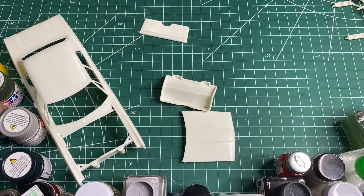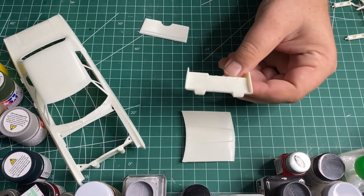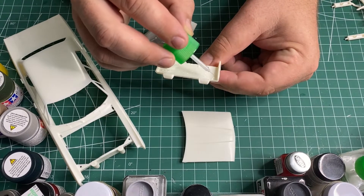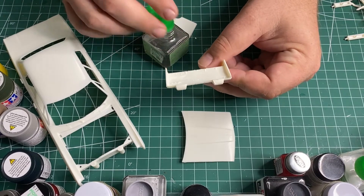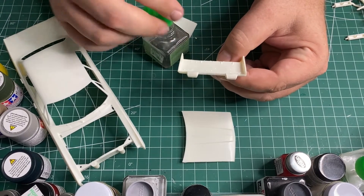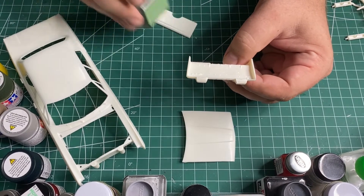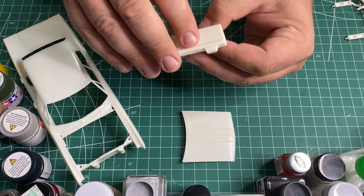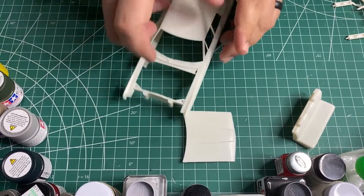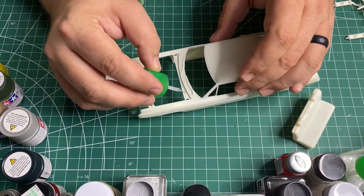Alright, so now I'm gonna get some of the assemblies put together that I need to do before I paint. There's not much to do — we're gonna glue this seat back on and we're gonna glue the hood on, and that's gonna be about it. There are other interior parts, mainly like the radio the cops use, but I'm gonna hand paint all that anyway so I don't really need to put it all together right now. Basically I'm just gonna put the seat on and then glue the hood down.